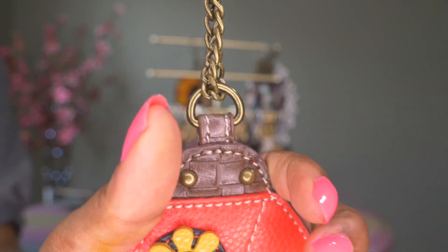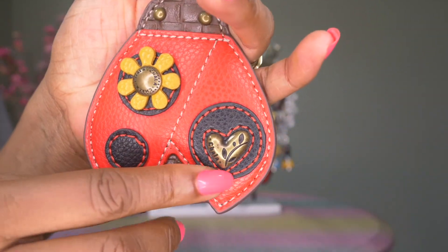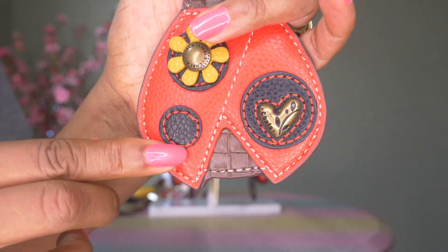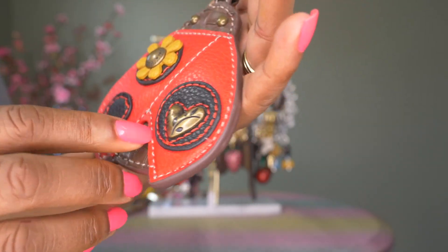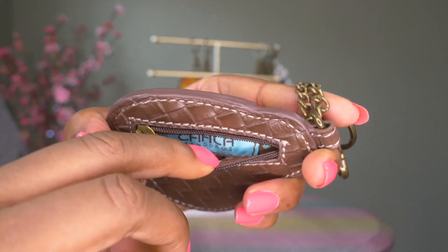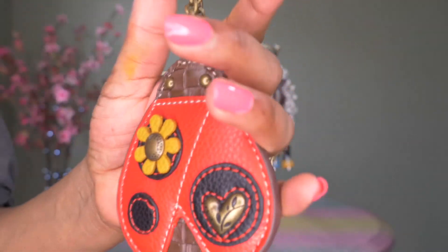And then here's Miss Ladybug — check her out! Look at the detail: the yellow flower, Chala heart, red stitching. It's in red leather with little dots and red stitching, and it also has the zipper and the same polka dot interior with 'Chala' sewn in. Love my little ladybug — so cute!